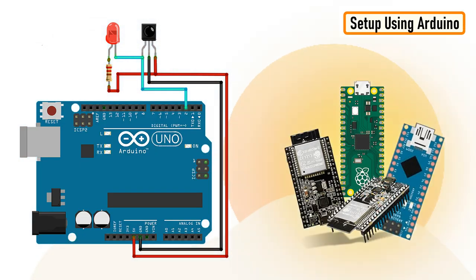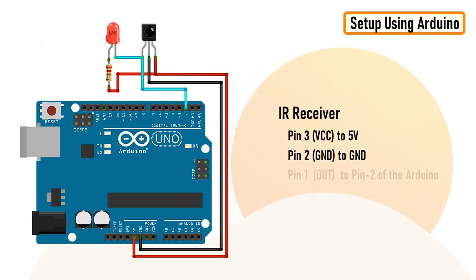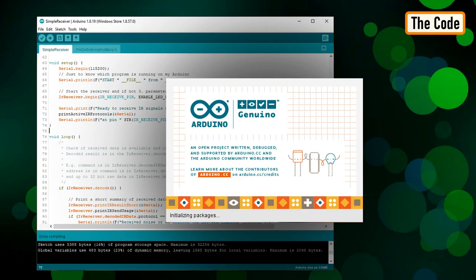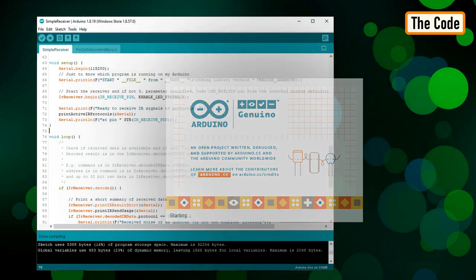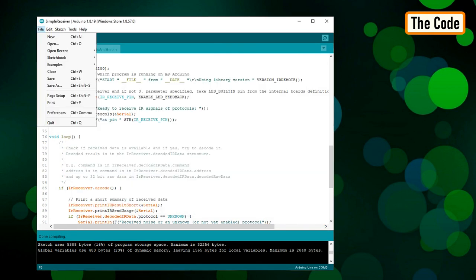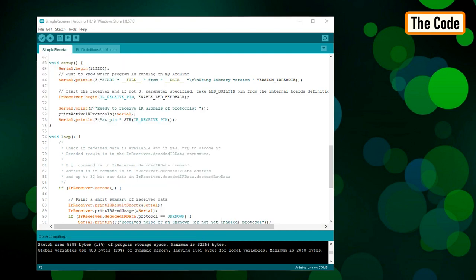Now let's set this up using a microcontroller and try to read the demodulated signals. Connect the positive pin of the IR receiver to five volts, negative to ground, and the output pin to pin number two of the Arduino. You can also add an optional LED to get a visual effect when the receiver decodes the signal. Then launch the Arduino IDE, go to Tools, Manage Libraries, and download and install the latest release of the IR Remote library. Then go to examples and open the Simple Receiver example, and load the code without any modifications to the Arduino board.